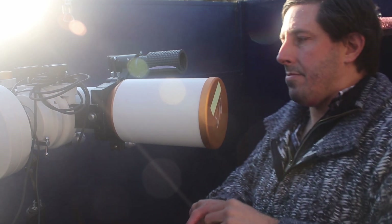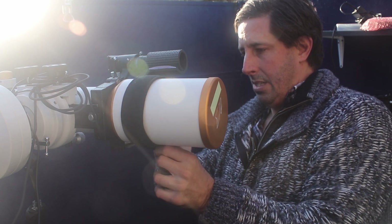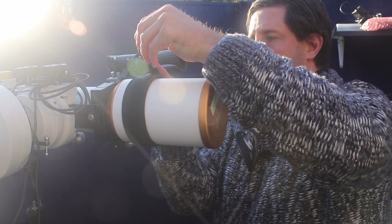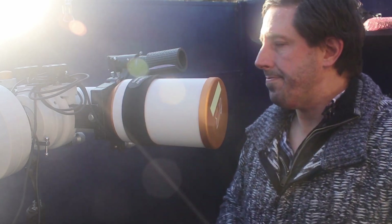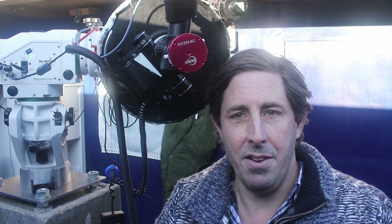Before we start observing, I'll show you my dew controllers and dew heaters. What these do is provide a little trickle of electrical warmth — heaters wrapped around the objective lens, eyepiece, finders, whatever you're using — just a few watts of power. That's just enough to keep your optics just above the dew point and stop dew forming. The downside is that you need electrical power, either a battery or mains.